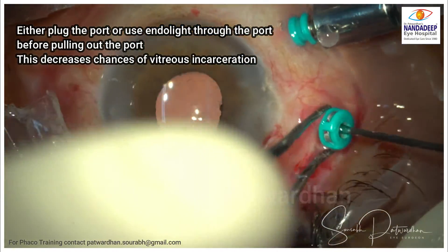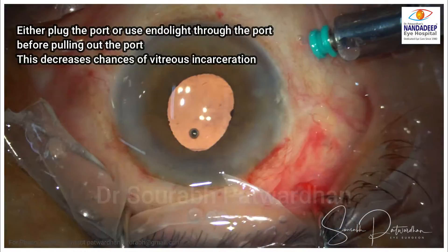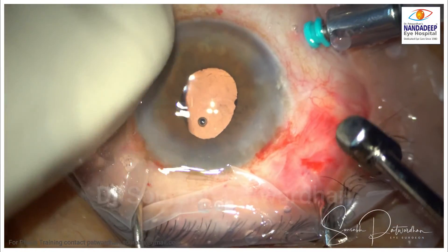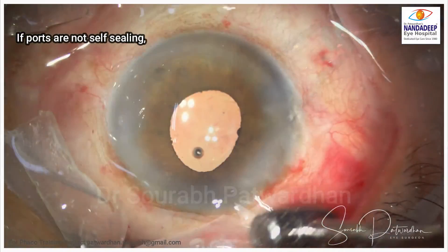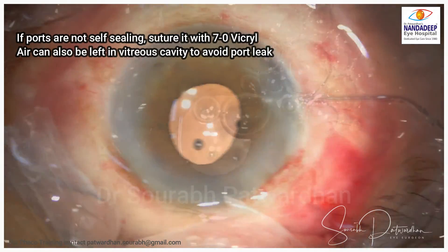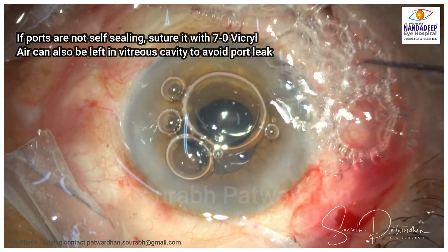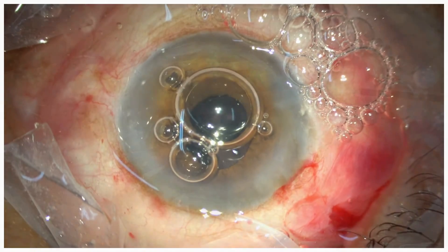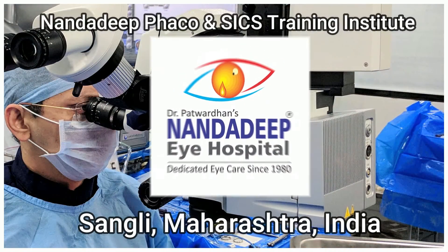Whenever you take out the ports, either plug the port or use the endolight through the port to avoid vitreous incarceration while removing the ports. If the ports are not self-sealing, always suture with 7-0 vicryl, particularly if you are keeping the vitreous cavity filled with fluid. I always keep an air bubble in the anterior chamber to avoid AC collapse in the post-operative period, as sometimes it happens due to hypotony. For more such videos, do subscribe to my YouTube channel. Thank you.